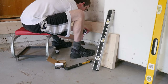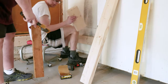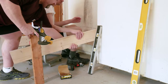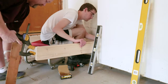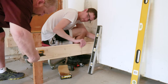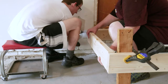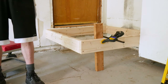The third rim joist is a little more tricky. One end can be secured to the house's rim joist like the first two, but the end of it will be hanging in free space. However, this is easily dealt with. We line up the third rim joist to the second and make sure it's level. To support the end that is not in contact with the house, we'll temporarily clamp it to a 2x4.